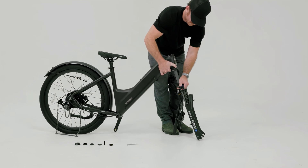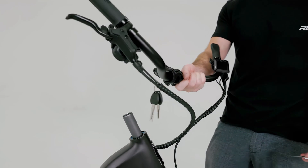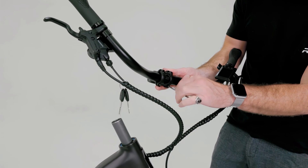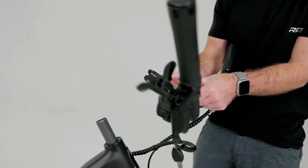Carefully insert the steering tube through the head tube, ensuring that the fork arch is facing forward and is properly seated. We'll need the stem on the handlebars to assemble the headset, so using a hex wrench, remove the faceplate and handlebar from the stem. Removing the handlebar from the stem is optional, but some may find it easier to install separately as shown.